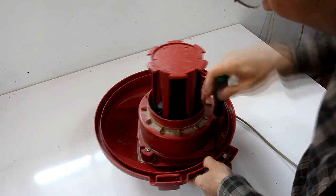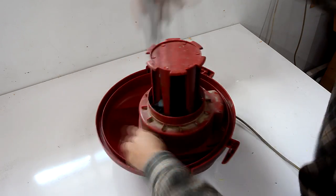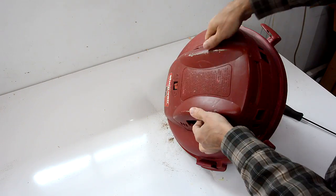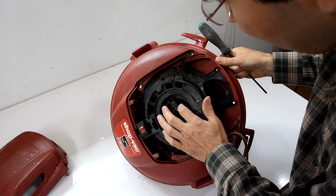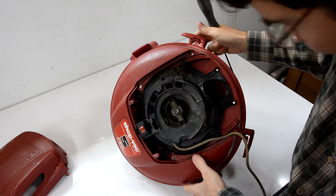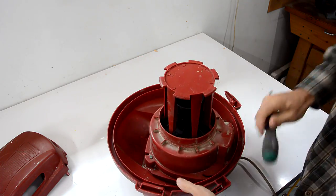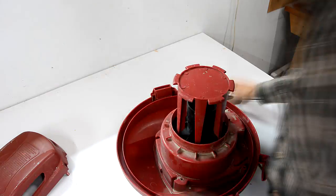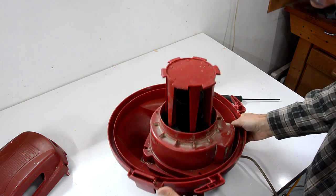This is a Torx T25 screwdriver. Here's the motor inside. This would be a good time to unplug your shop vac. Let's take out more of the screws. And that's all the screws we can see from this side.